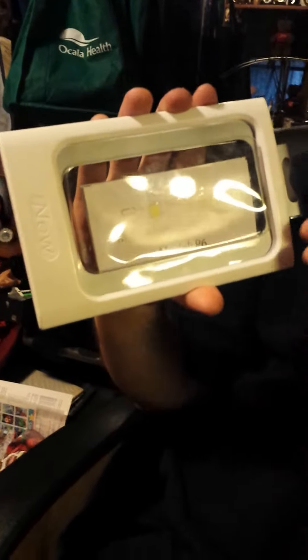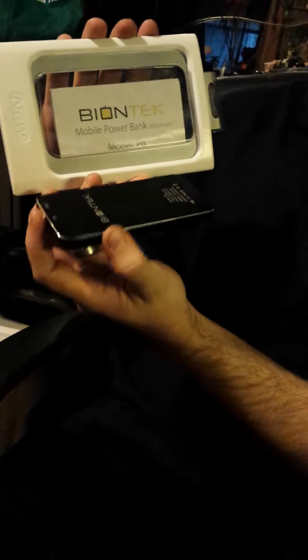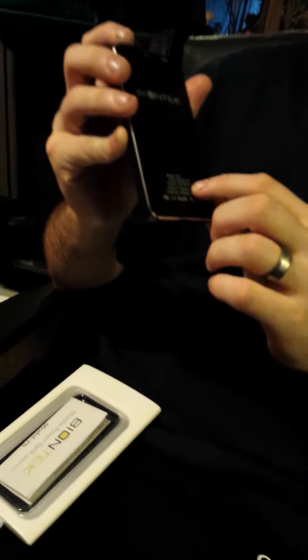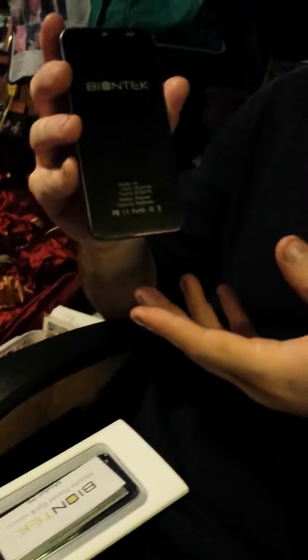I'm here with the Biontech Mobile Power Bank. This is the P6 model, which has a slim design and is a 6,000 mAh product. It has an input of 5 volts, 1 amp, and an output of 5 volts, 1 amp, which is going to be great for charging your phones.